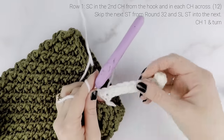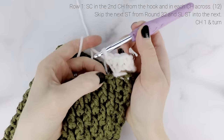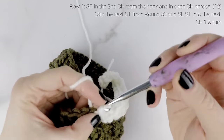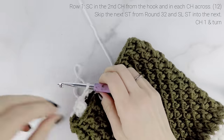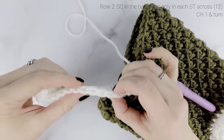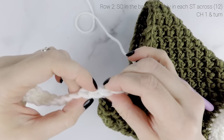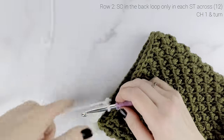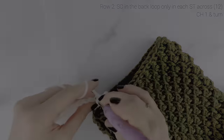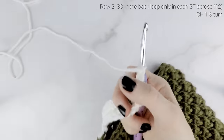Working back into our chain for row one, single crochet into the second chain from the hook, then single crochet into each chain across. When you get to the end you should have a total of 12 single crochets across. Now attach to the main body of the stocking: skip the next stitch, slip stitch into the next one, then chain one and turn your work. Working back into the cuff, single crochet into each stitch across but only in the back loop. The loop closest to you is the front loop and the loop furthest away is the back loop — single crochet back loop only in each stitch across, for a total of 12. Chain one and turn.